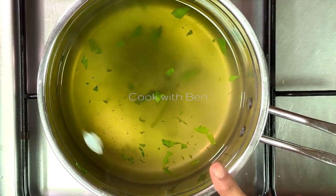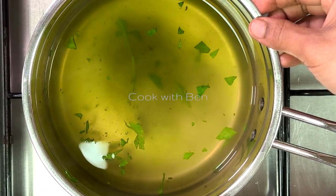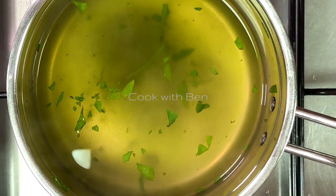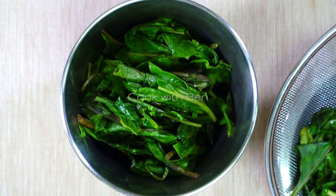Now let's add all the water. If you add the water, the water is very dry. The gravy is diluted.